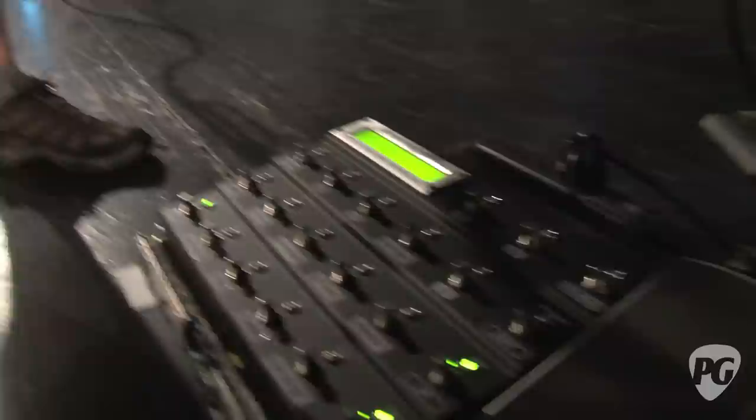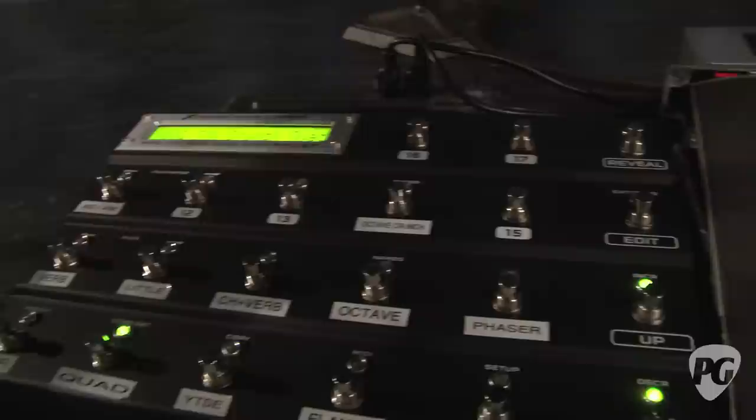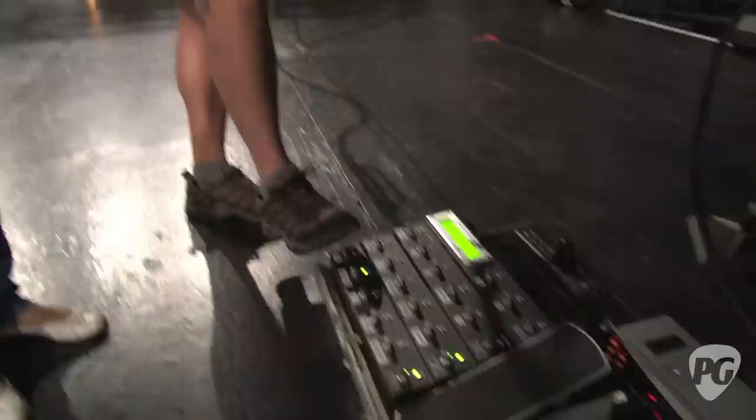For all of the switching we're using the Fractal MFC-101 switcher. It's basically super easy, super user friendly. We've just got all the patches he needs labeled out here. He uses it pretty sparingly — little parts here and there in songs, he'll kick on some overdrive. He's got a couple of different octave settings, and we're always changing stuff around depending on the songs. He'll get ideas like, 'Hey, can you come up with a cool octave patch for this song?' and we'll just program it, throw a label on it, and we're good to go.